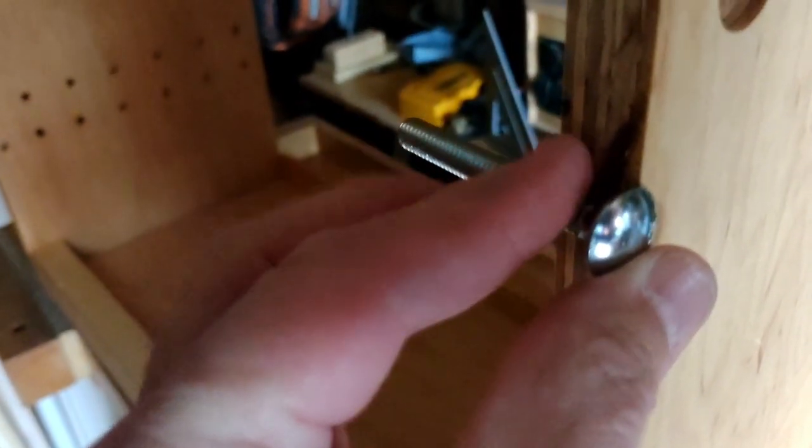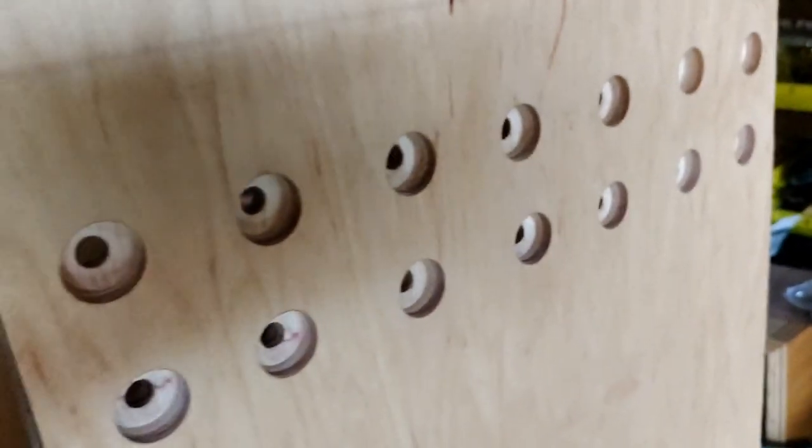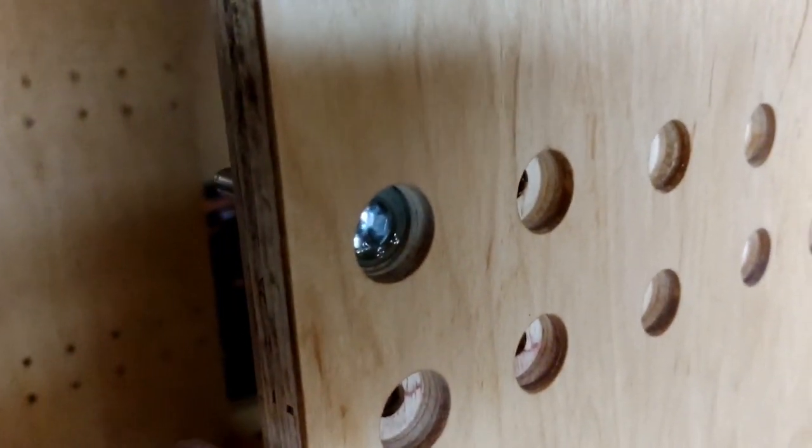I tightened up the first one — just put on a washer, put on a nut, and tightened it up. You can see how deep the bolt head is now seated in there, so it'll be easy to apply putty, sand it off, and stain it. Let me show you the depth — the bolt is seated quite a ways in.